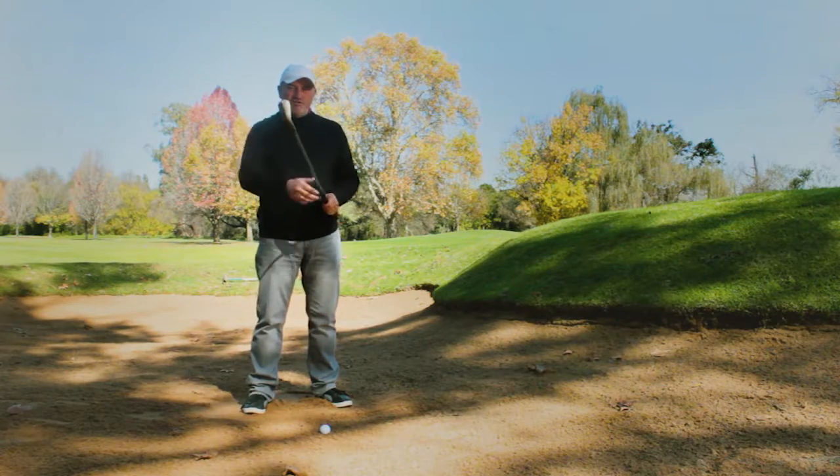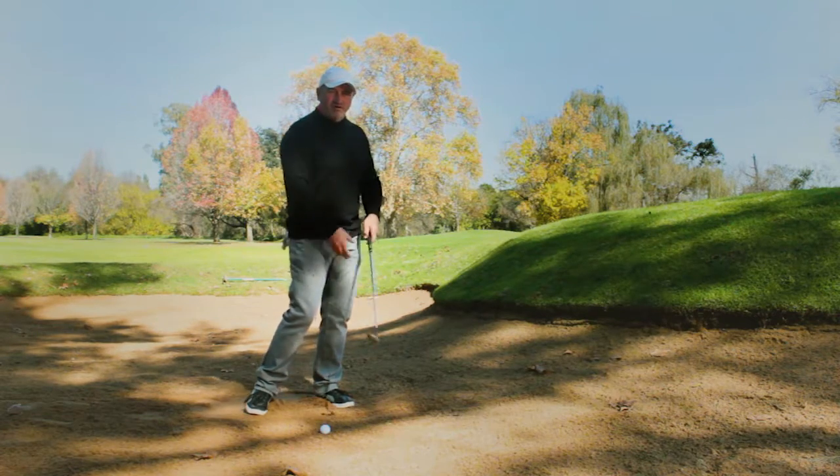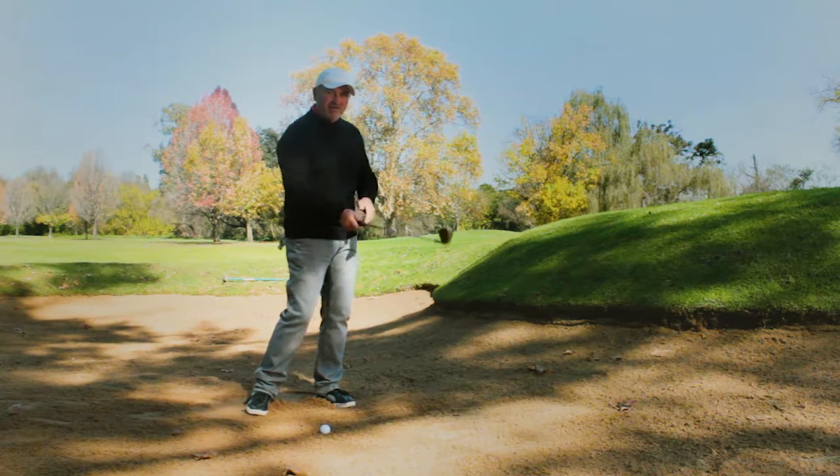What I want to show you today is a method where you get yourself rotating through towards the target. What's important is that you feel that you're swinging the club through towards the target with the weight staying on that left hand side.